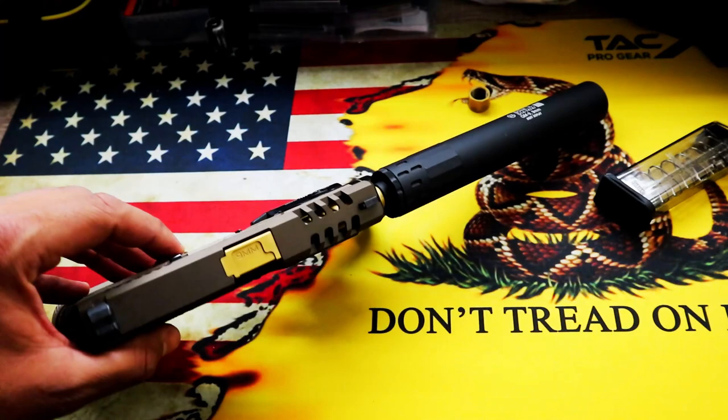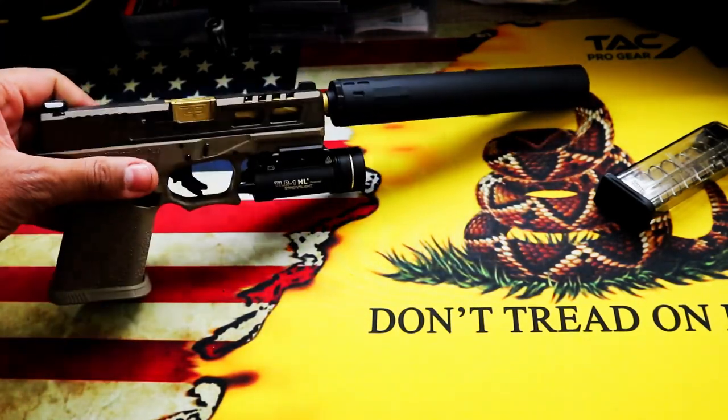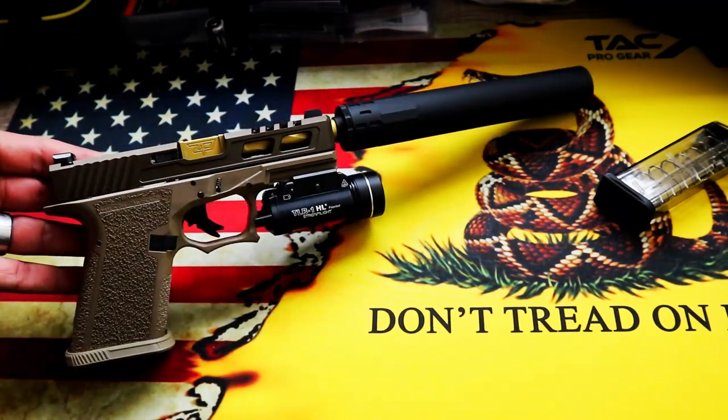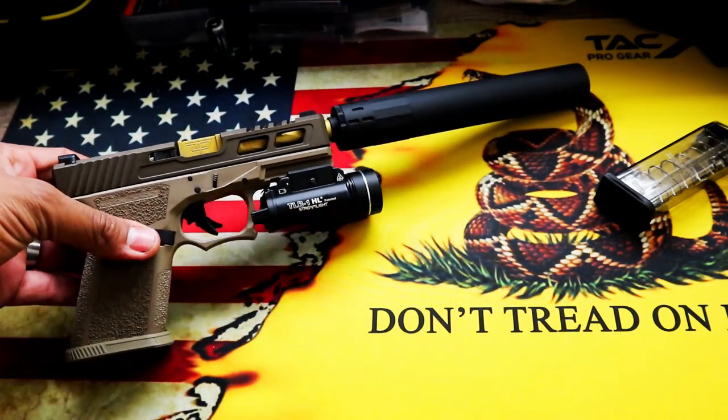I'm sure a lot of you guys have AR-15s or long rifles and handguns with threaded barrels. And if you ever wanted something — a nice little prop to add onto it to take pics — not necessarily to take to the range or to take hunting or anything like that, this fits the bill.